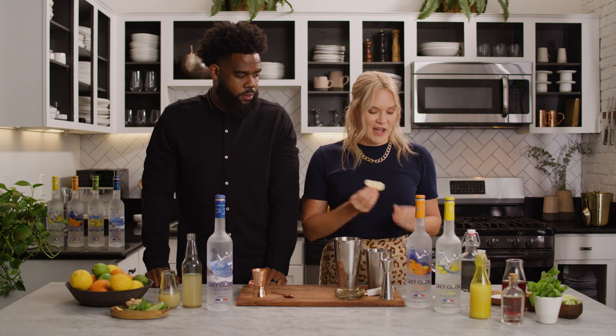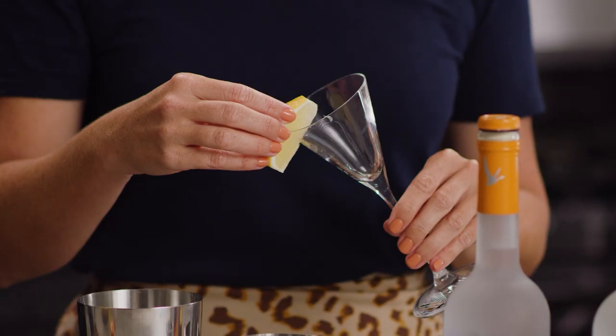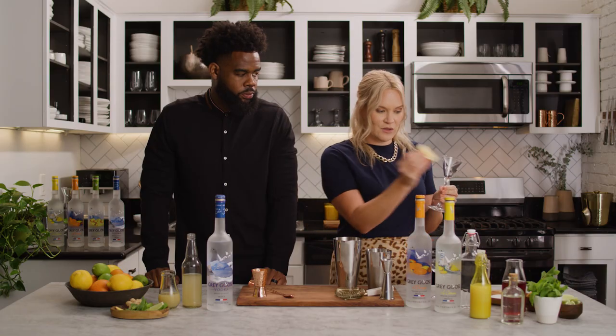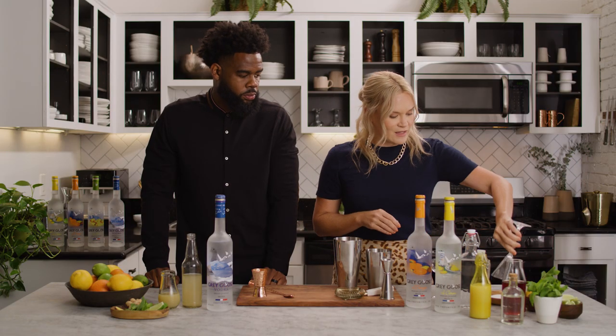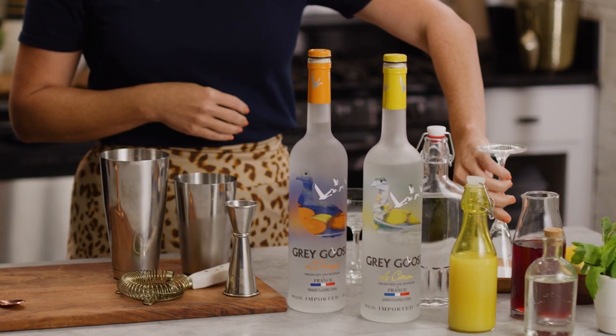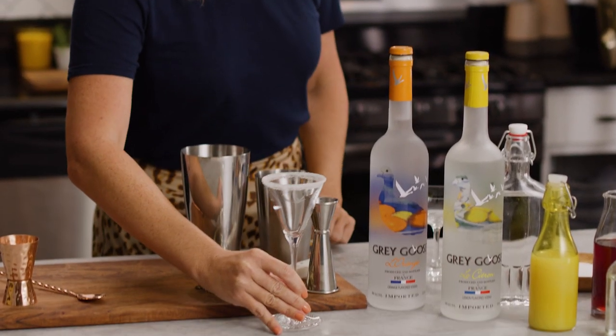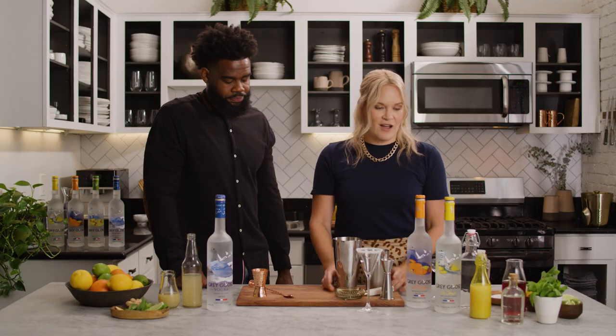When I make a Grey Goose Lemon Drop, I love a sugared rim. I'm gonna start by sugaring the rim of this glass — just using a little lemon wedge and then dipping it right into the sugar. Super easy, and that lemon juice is gonna make the sugar stick. Voila, so easy!